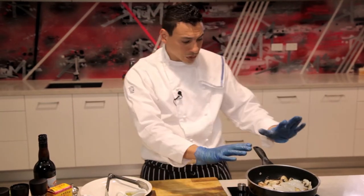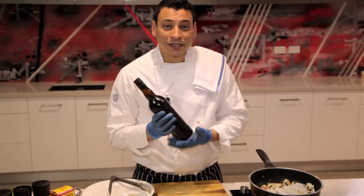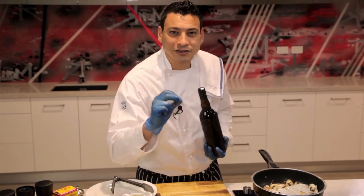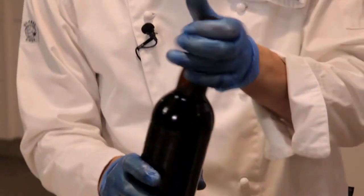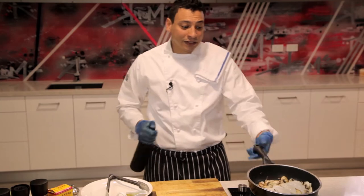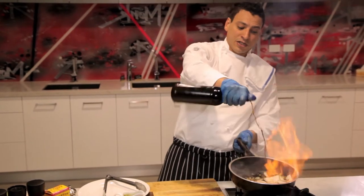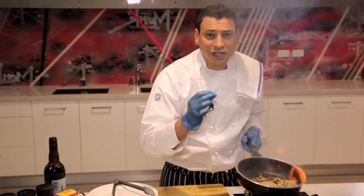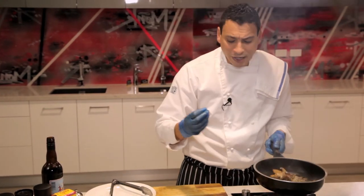Now this is on high heat, it's all cooking right now, and I'm gonna grab my marsala wine. This marsala wine will change the taste of your dish 360 degrees. Now while this is all blazing it's gonna flame — I'm burning off the alcohol and making sure that chicken gets all the flavor of your wine and the mushroom.